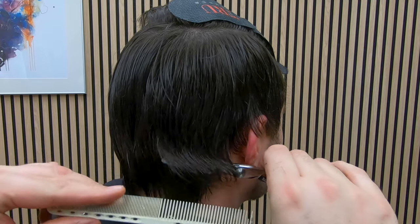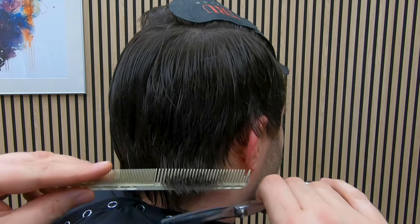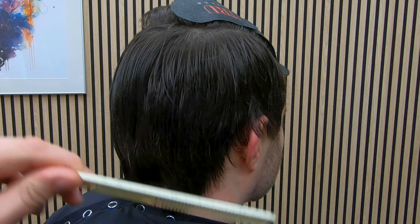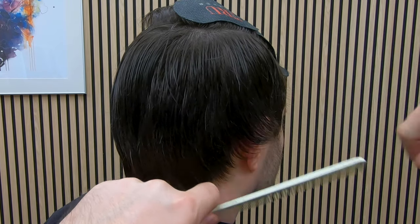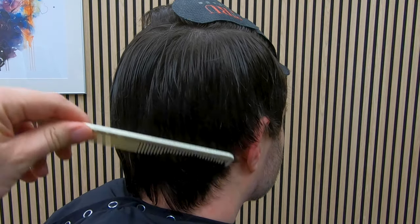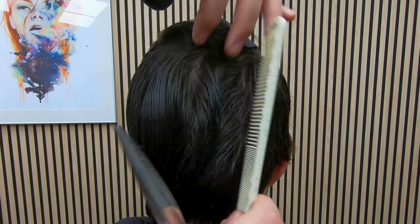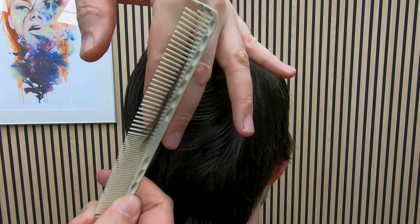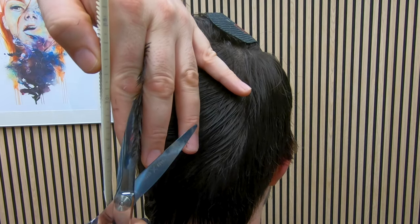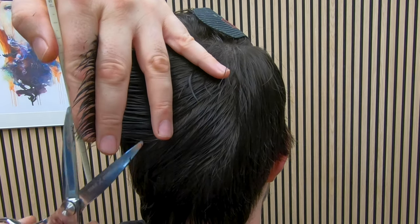Back on to scissor over comb now that we've taken the bulk down. As I get down to the bottom, I don't want to remove all the length — I want hair overhanging the hairline. Remember the final look of this cut is going to be a mid-length messy textured look, so we want the hair beyond the hairline all the way around; we don't want it tapered in. I'm just reducing the length using an estimate — that sounds crazy if you're still learning, but over time you will be able to estimate how much to take off.